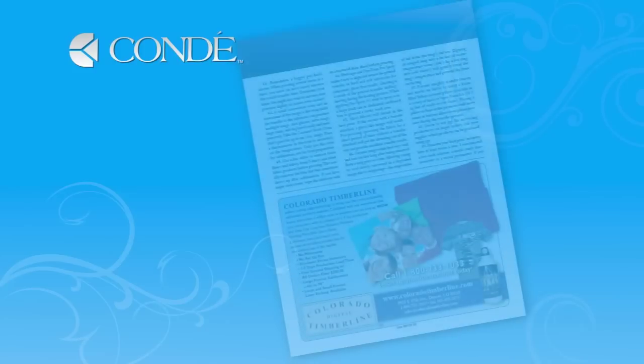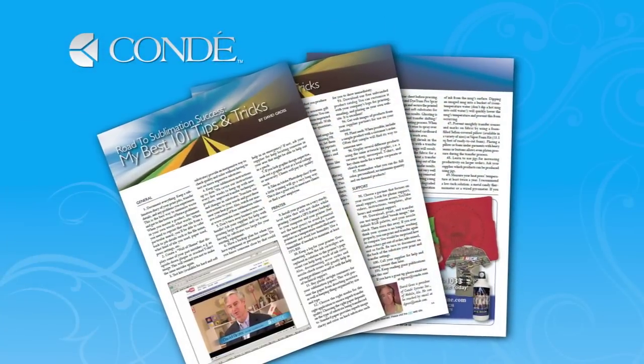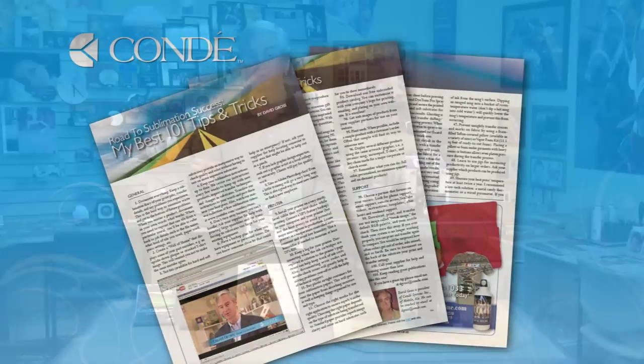I'm David Gross, back with you again to share one of my 101 tips and tricks for sublimation success. In the Sublimation Almanac for 2010, I wrote the end piece and posted 101 tips and tricks for sublimation success. This is tip number 58.